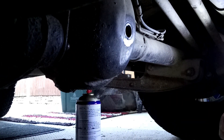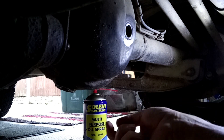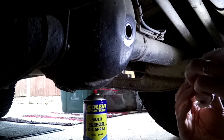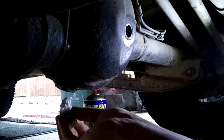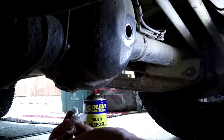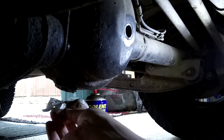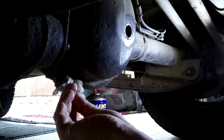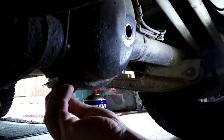Let that tighten up. When you re-fit it, I know some people put a bit of sealant on it or Loctite or something like that. On the outer edge, I'm just trying a bit of copper grease, just to see if that makes it a bit easier to sort out the next time this job needs doing.